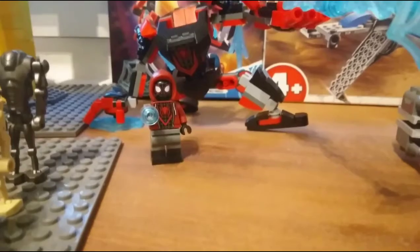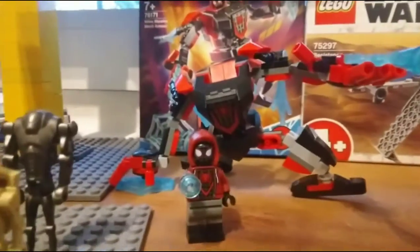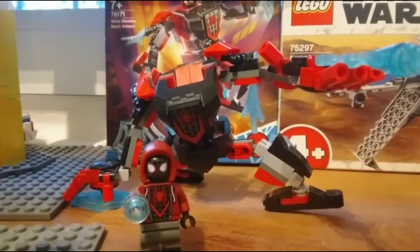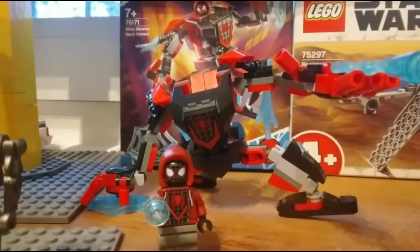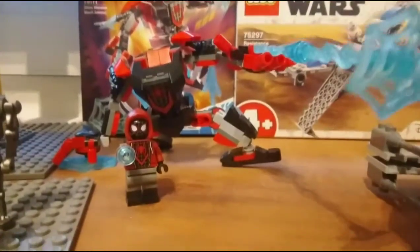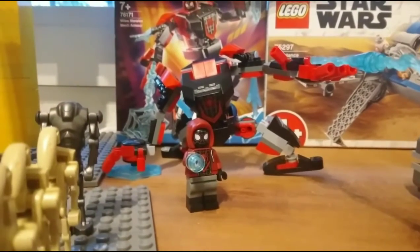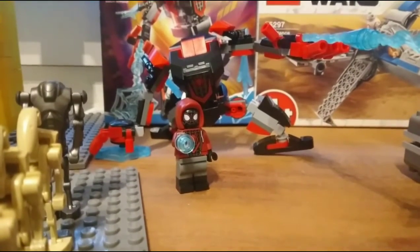We have the Miles Morales mech, and I have to say it's a pretty good mech. Even though it's only worth 10 euros, it comes with some very good parts. BW got this for me — thank you very much — and I also got one from Raul. Go subscribe to the Alien Gamer; I'll try to put his channel link in the description. This is a very decent Spider-Man mech.